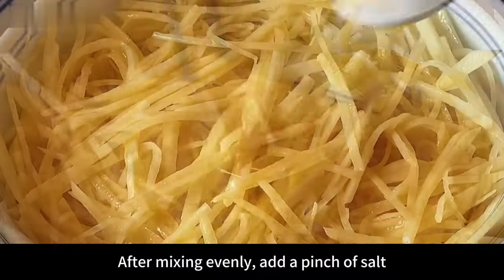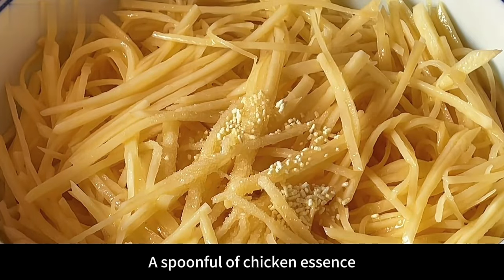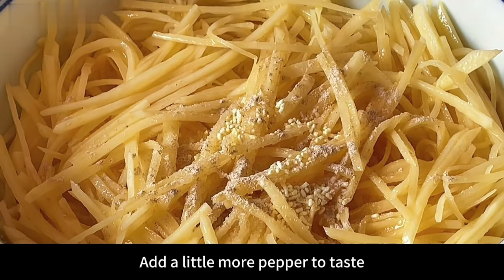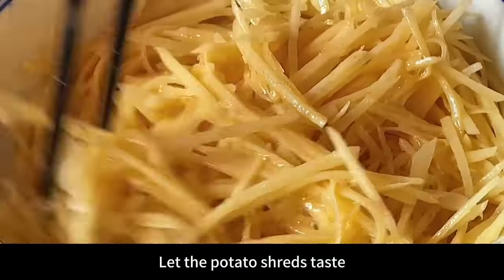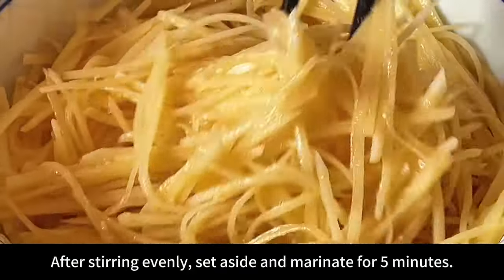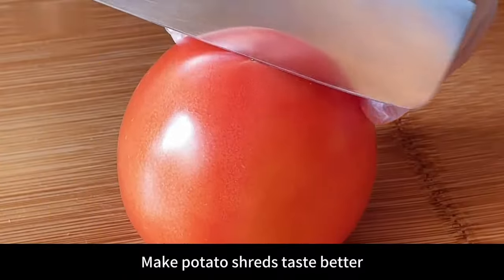Stir evenly. After mixing evenly, add a pinch of salt, a spoonful of chicken essence, and a little more pepper to taste, then use chopsticks to mix thoroughly. Let the potato shreds marinate. After stirring evenly, set aside and marinate for 5 minutes to make the potato shreds taste better.